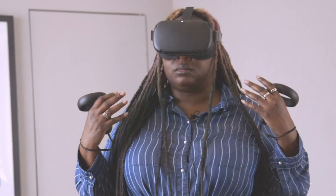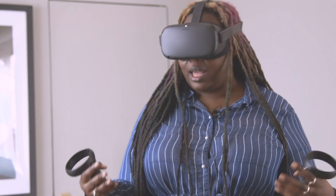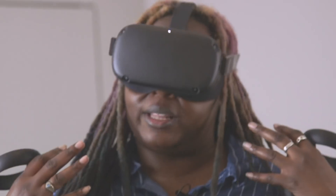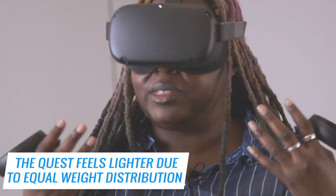A couple words about the headset: it's lighter than the original Rift, in my opinion. I don't have the original Rift here with me, but I just don't feel the heaviness up front that was with the original Rift.